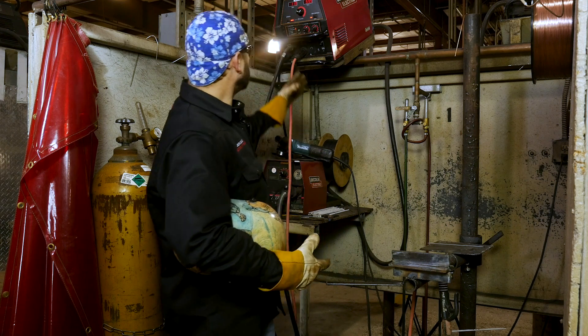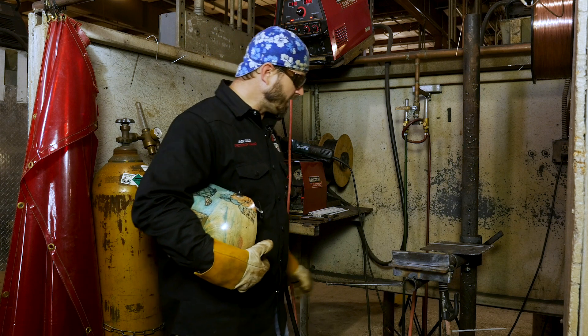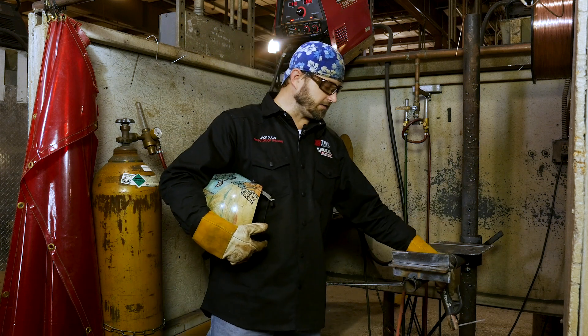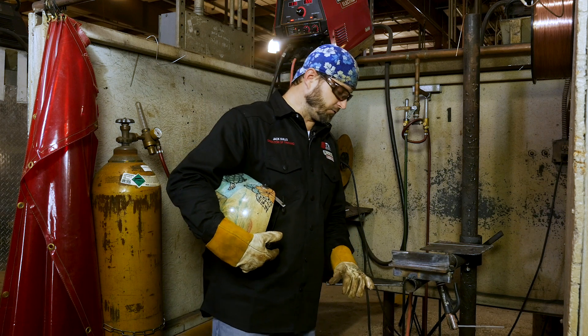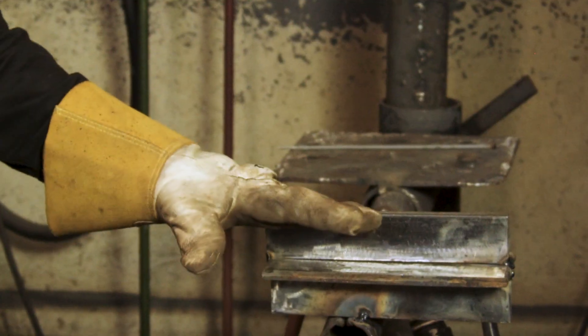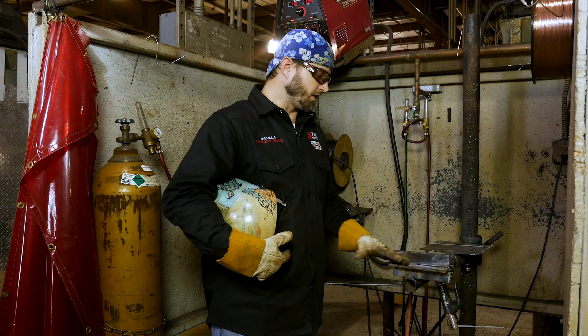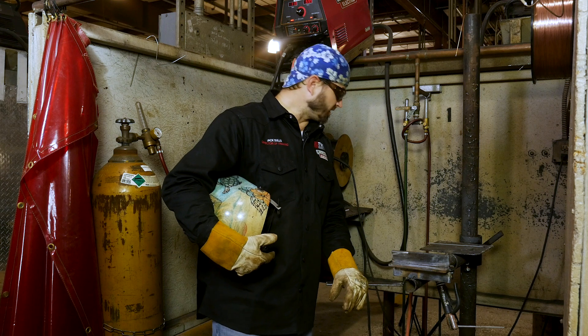We've got our machine set up and we're going to run about 110 amps. Everything's set up the right way — running 1/8th 7018 on 3/8ths plate. For the first pass, we're just going to run it right in the groove, right in the middle, making sure we tie into both sides with a nice smooth little fillet bead in there. Let's get started.